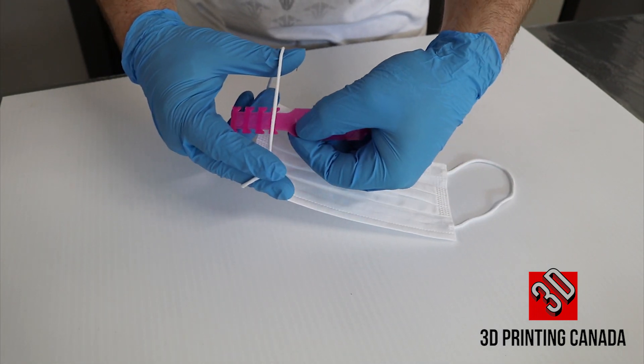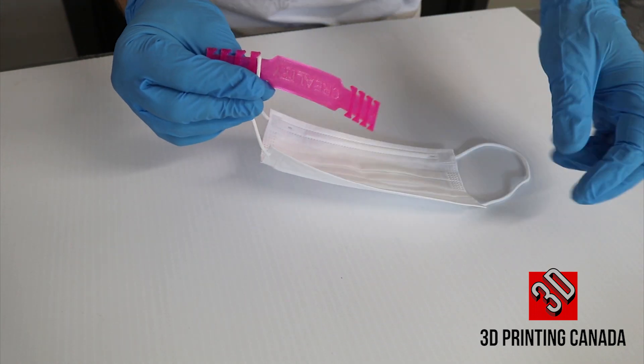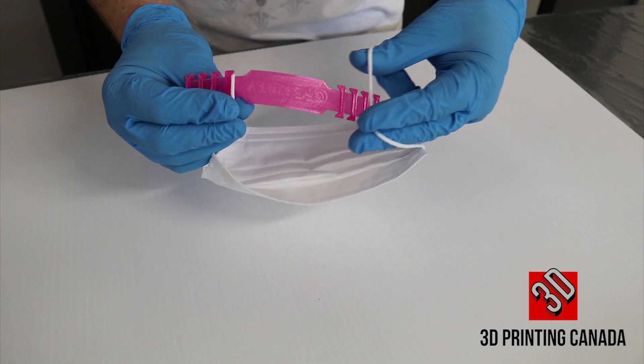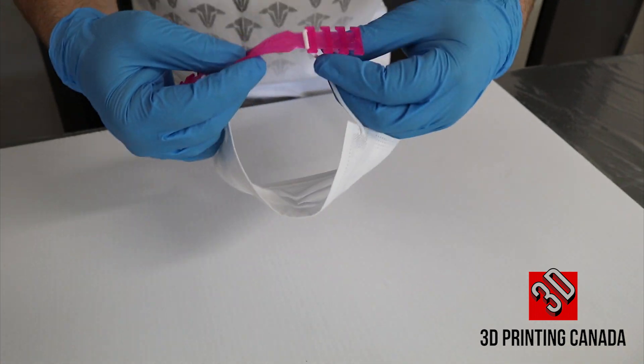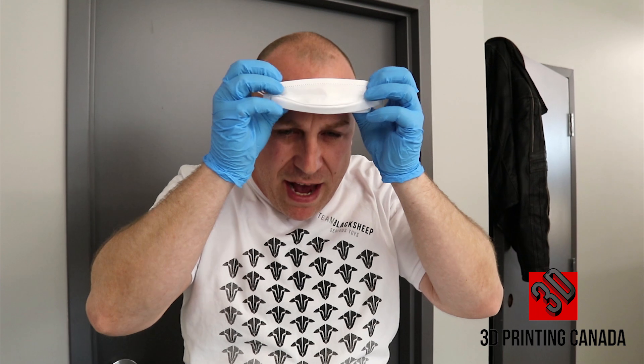Loop it over the first set of hooks, loop it over the second set of hooks, reach back, put it on the back of your head and pull down.